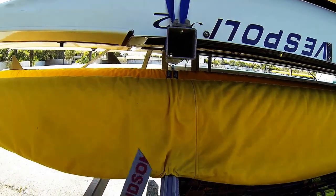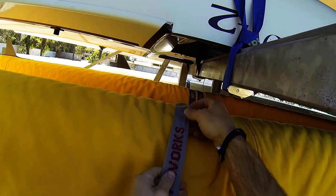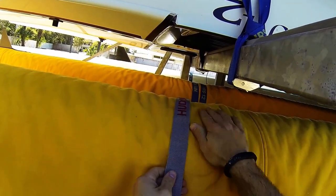Today we're going to look at strapping down your boat. You start with the non-buckle end of the strap and slide that over the top of the hull. We want to use the non-buckle side so that if we didn't have a boat cover on, we wouldn't scratch the boat with the buckle.